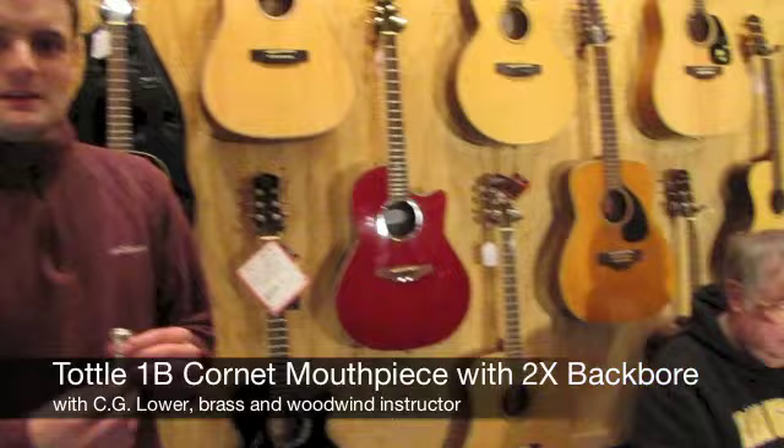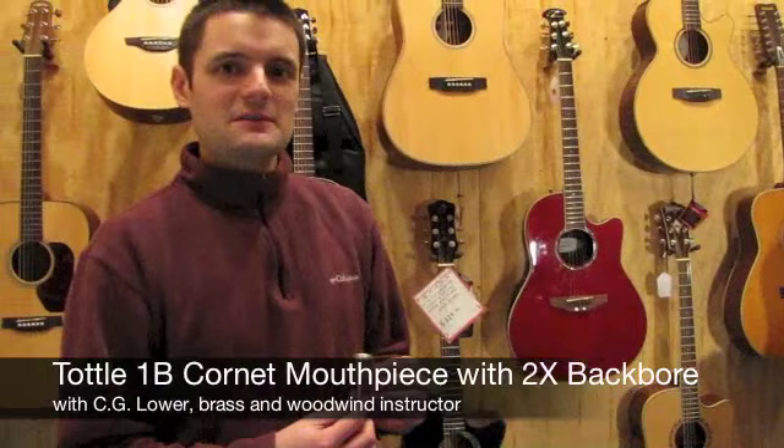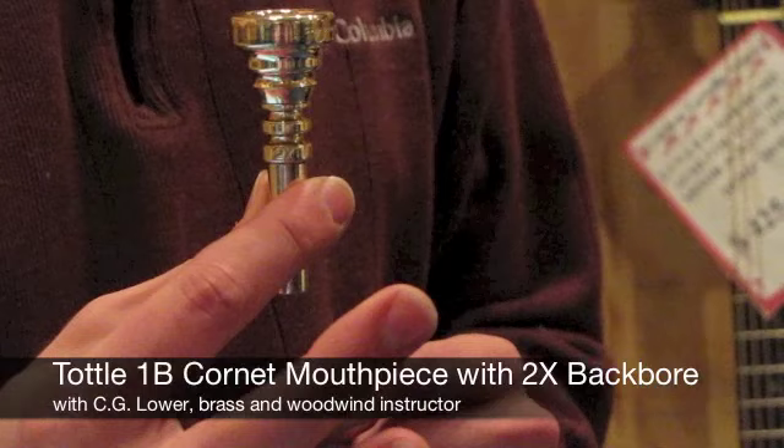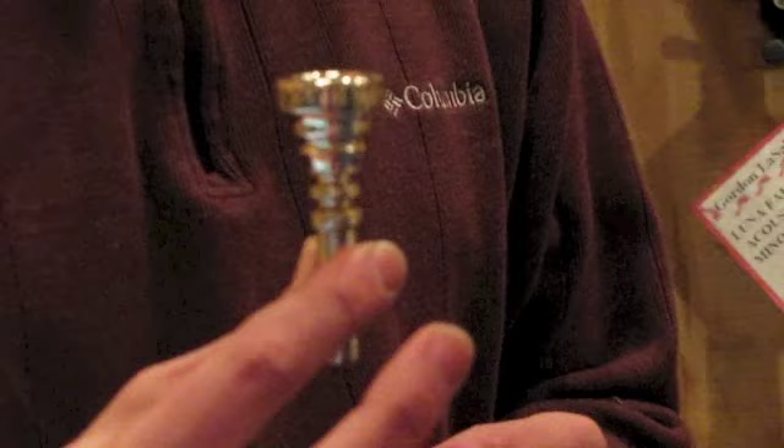Hi, I'm Jesse, and today I'm here with C.G. Lauer. He's our brass and woodwind instructor here at Gordon LaSalle Music, as well as a music professor at Framingham State University. Today we're going to look at this vintage Tottle 1B with 2X backbore short shank cornet mouthpiece. C.G. is going to demonstrate it for us, but first let's have him tell us a little bit more about it.